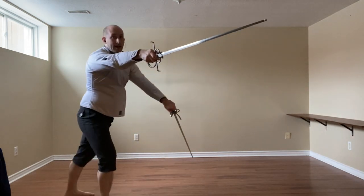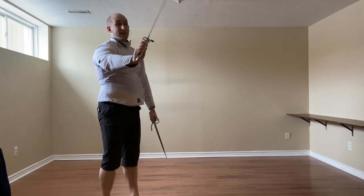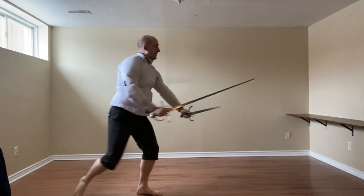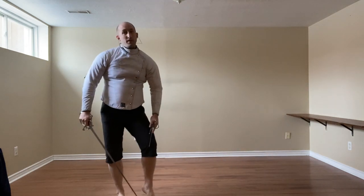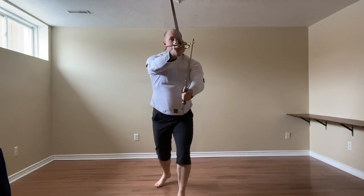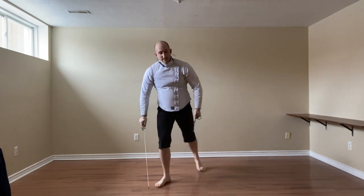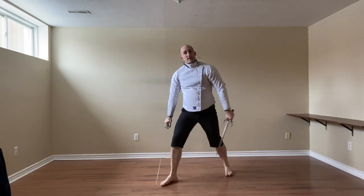So we defend and hit, and because the dagger is there, it's very likely this stoccata is going to turn into a Mandrito. So we defend and cut to the leg, about the knee. If we're a bit more ready, we go to face guard, we see that there, we feel there's nothing happening, so we will cut that hand as we step back to the Coda Lunga Stretta — extend, and cut the hand.